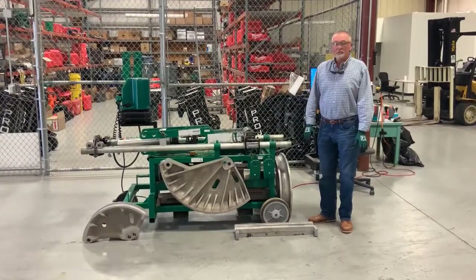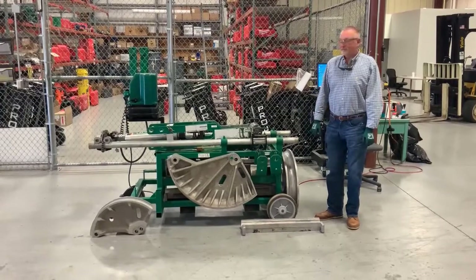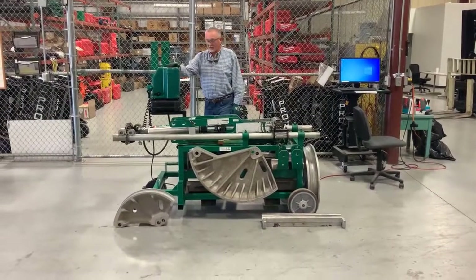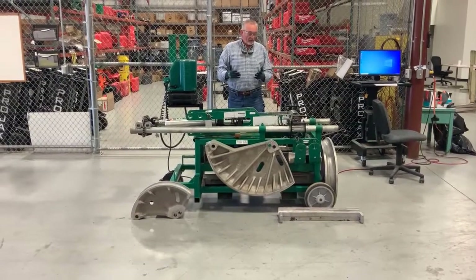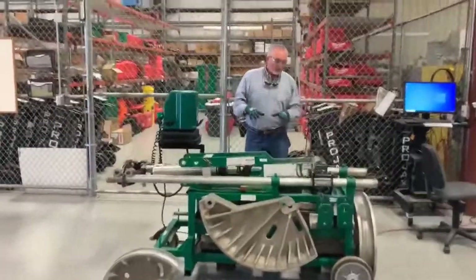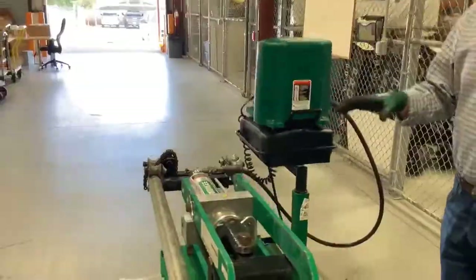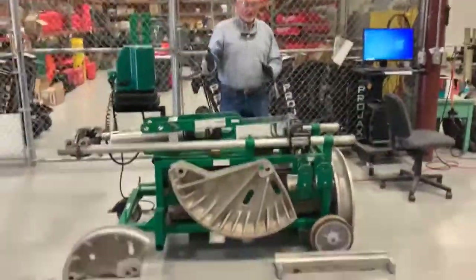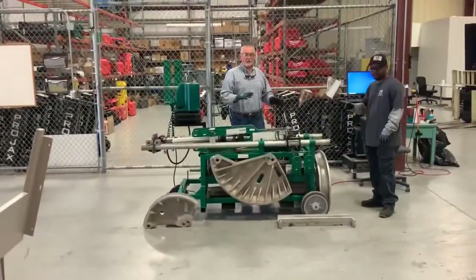This bender will do 2.5 to 4 inch IMC, EMT, and rigid. This is a hydraulic bender — it has a hydraulic pump and a hydraulic ram. You have to be very careful to make sure that you wear your PPE, your gloves, and your glasses. The shoes are pretty heavy, and this will take a two-person setup. I'm going to ask my foreman to come in and help show you how to set this bender up, adjust for different sizes of conduit, and attach the shoes.